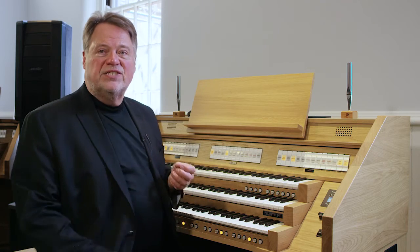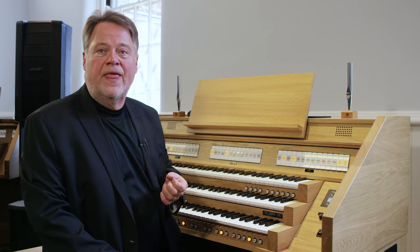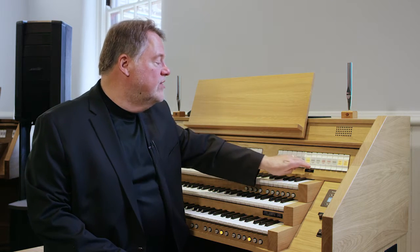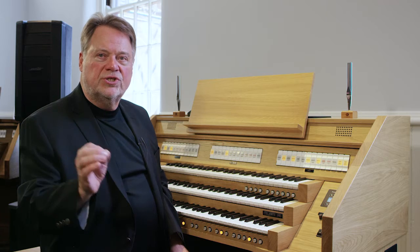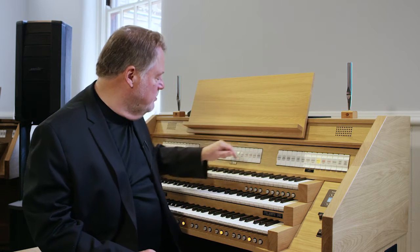So there's my piston number eight, the foundation or the principal chorus. For my piston number nine, I am simply going to add the two-foots and the mixtures to that. Remember, mixtures are high-pitched sounds — let's actually listen to that mixture first. I'm going to play one of those.